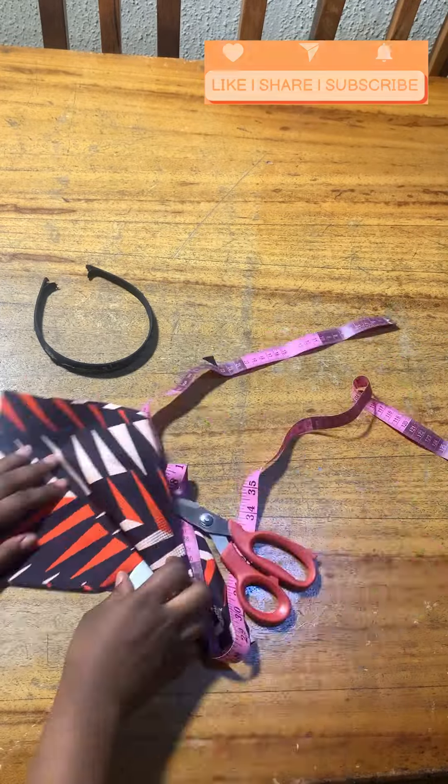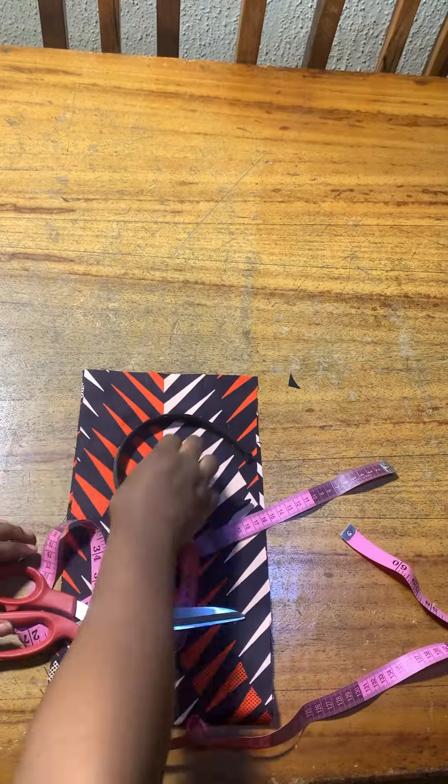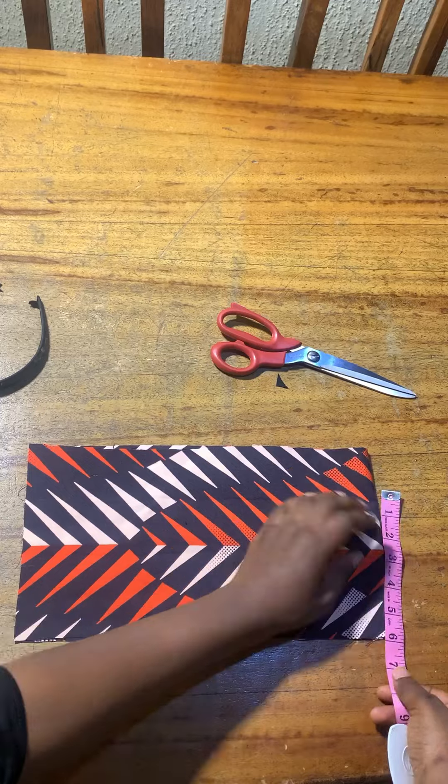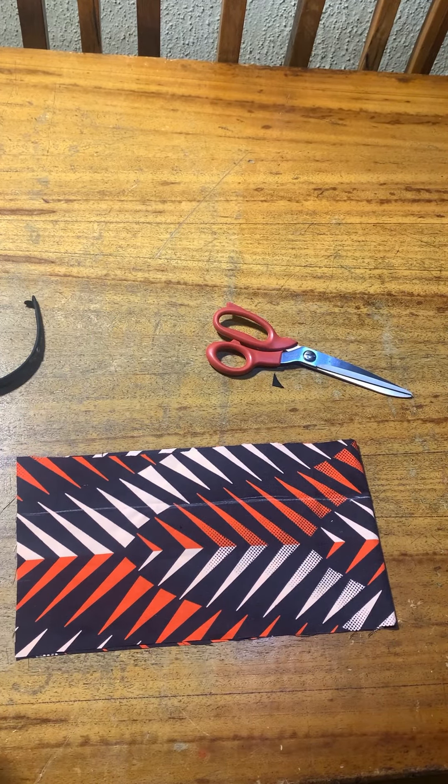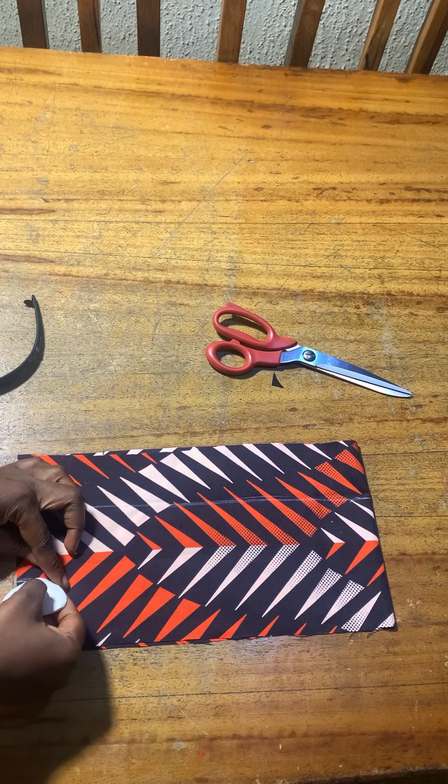Hi guys and welcome to my YouTube channel. My name is Aim and I will be showing you how to make this stylish hairband. With this particular hairband that I just showed you, I'm marking five inches on every side.